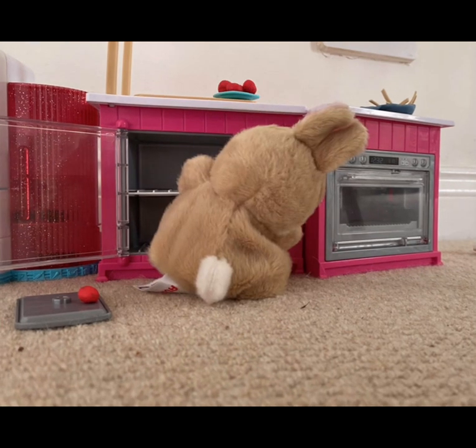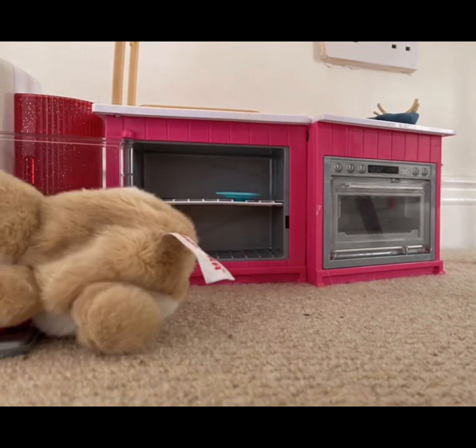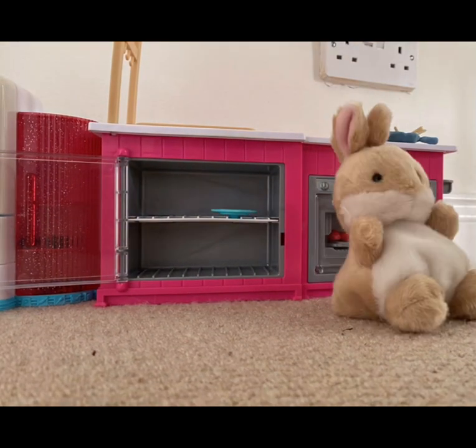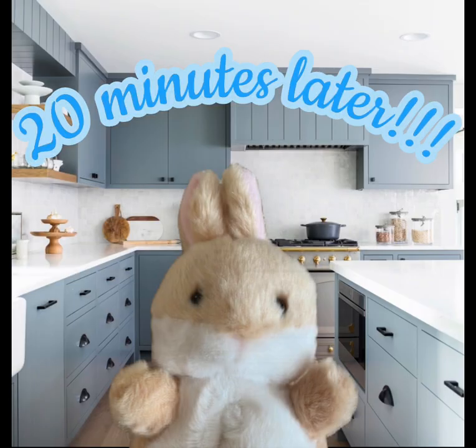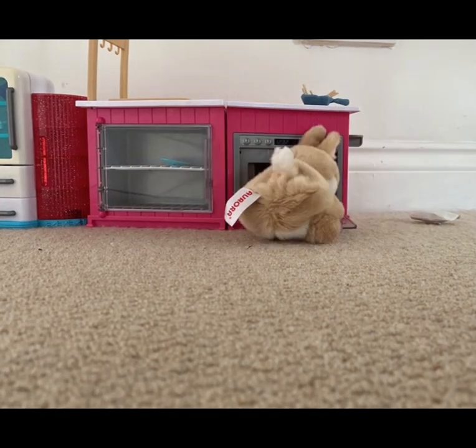I'm transferring them onto the plate first and then putting them on, ready to go in the oven. Okay, now I'm just walking over and putting them in the oven. I'm gonna put them on a 20-minute timer.